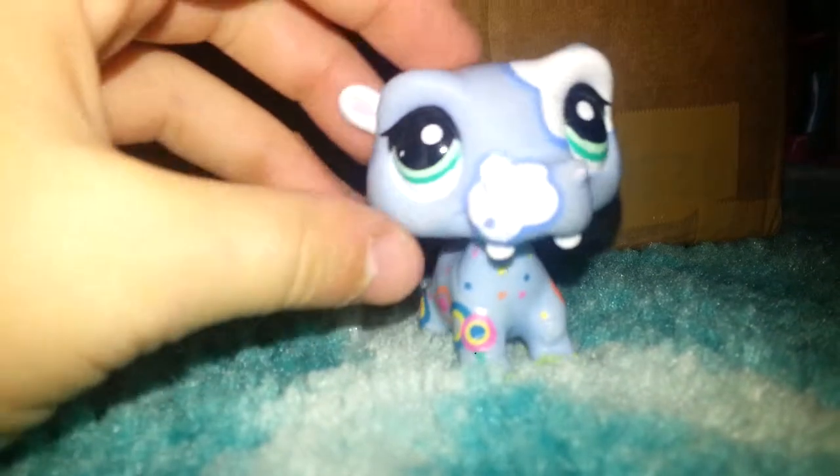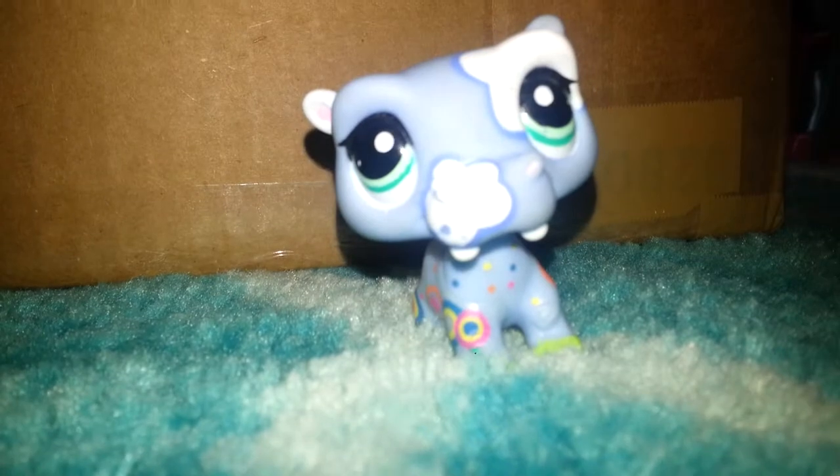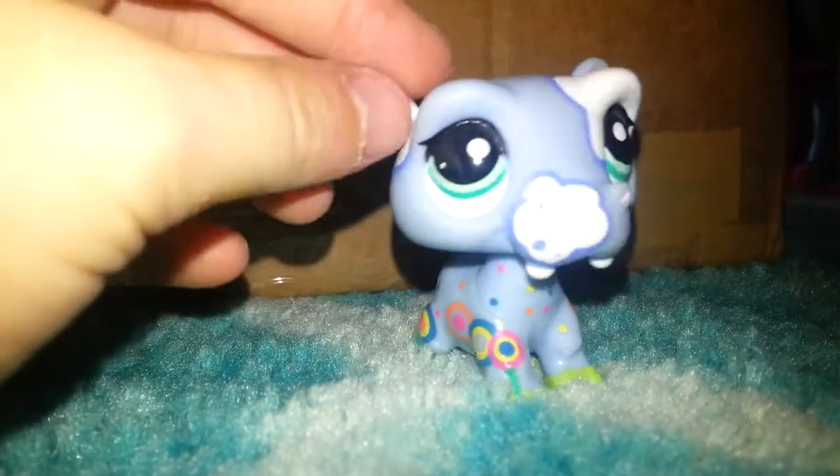Hey guys, Coco LPS Ava here, and today I am going to be unboxing an LPS eBay package. As you can see I already opened it but I did not look inside, so let's have a peek.